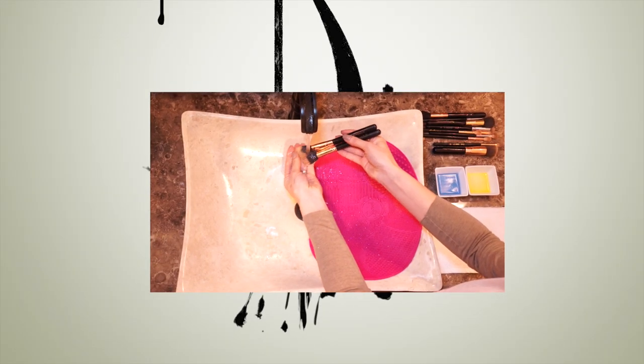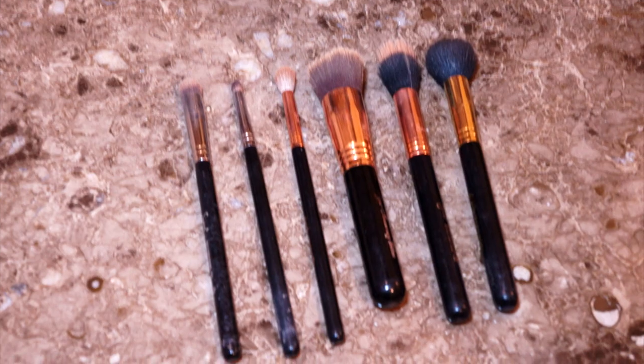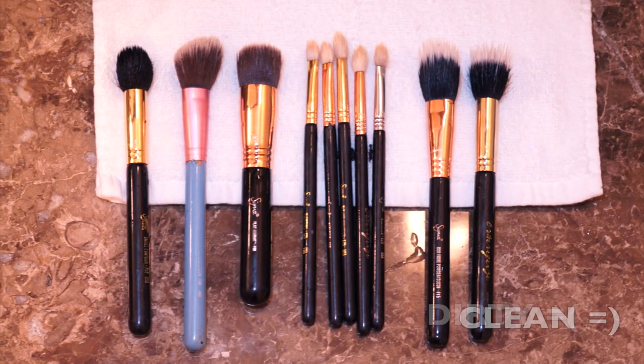Hi guys, welcome to my English Channel! Today's tutorial is going to be on how I wash my brushes. Let's say goodbye to all the bacteria in your dirty brushes — goodbye dirty, hello clean!